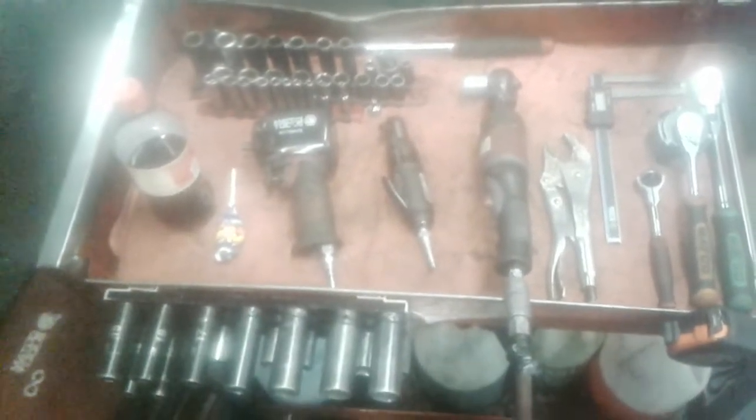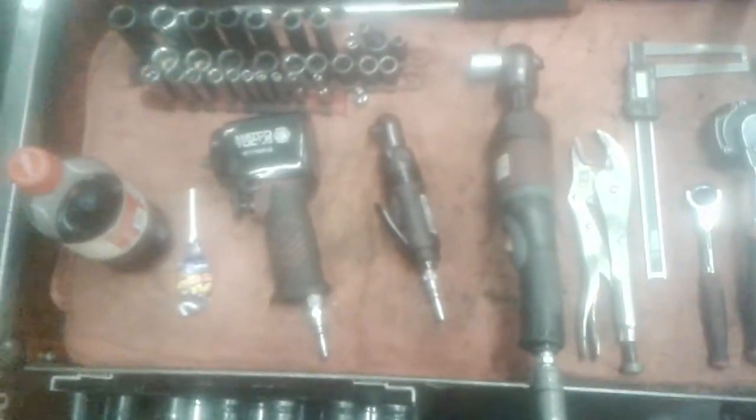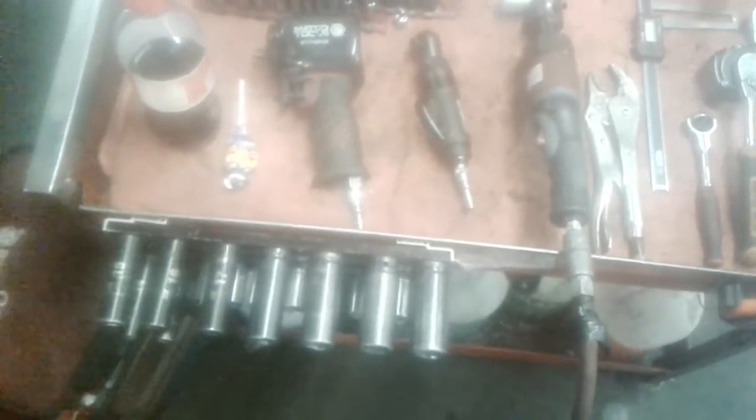Hey everybody out there in the YouTube world, it's your boy Dutch the Diesel Technician, back with another fun video about tools. Today we're going to be looking at my new Mako MT2859 Air Ratchet.